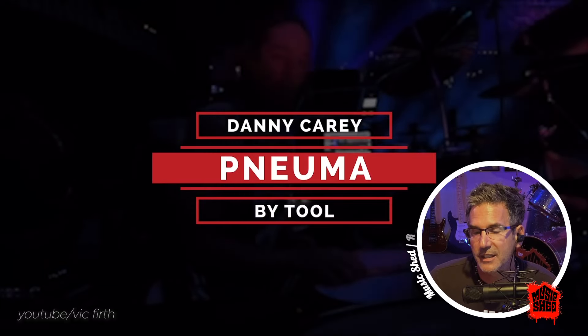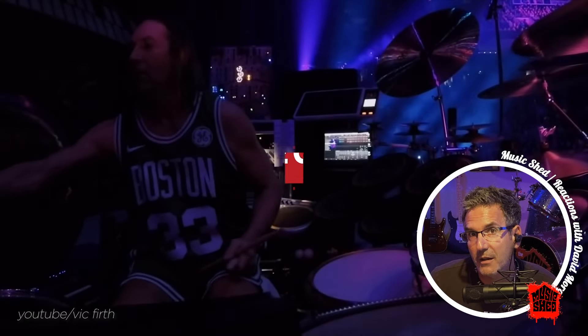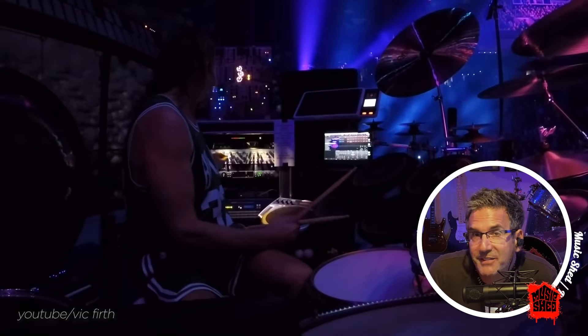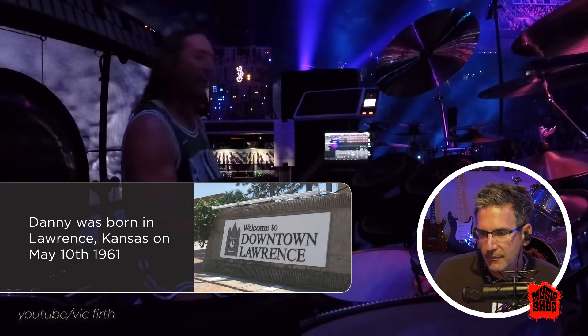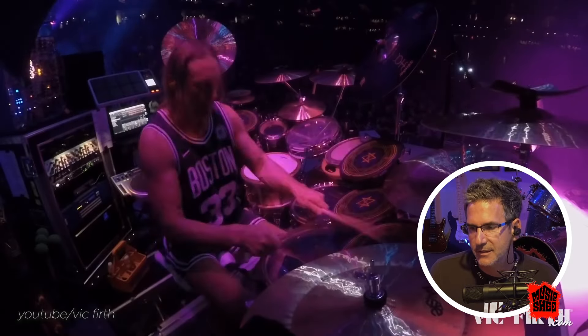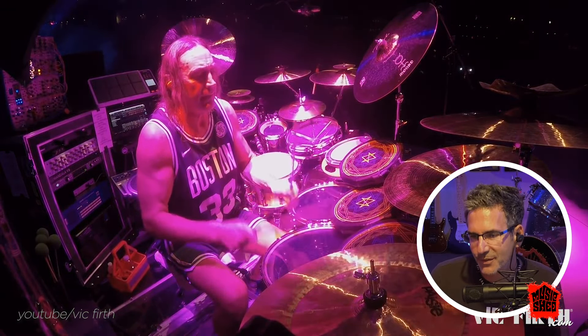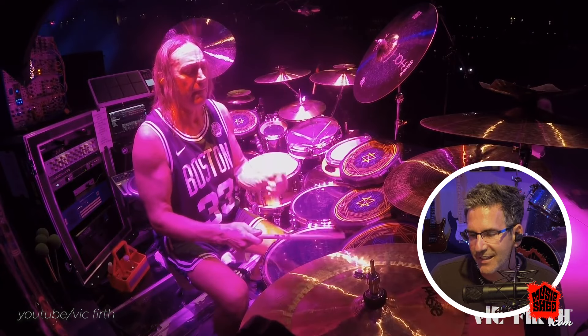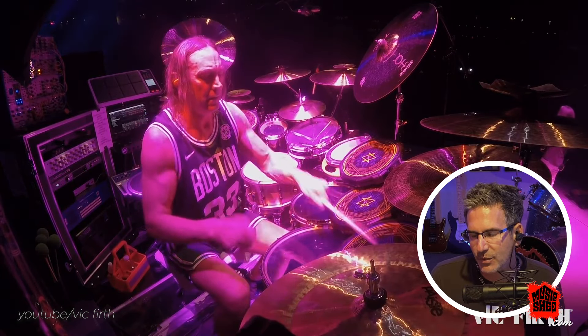So the song's called — is it 'Pneuma' or 'Numa'? It's definitely 'Numa.' Dial it in, get it right. Cat's got some serious chops — look how he holds his sticks. He's so relaxed.